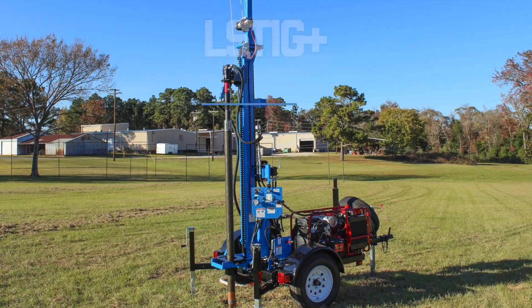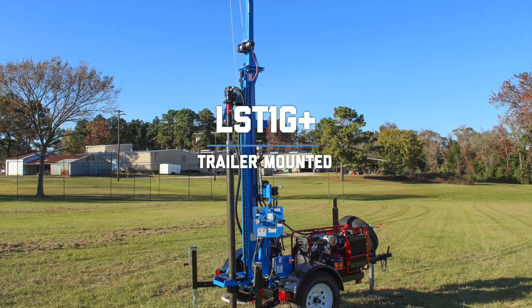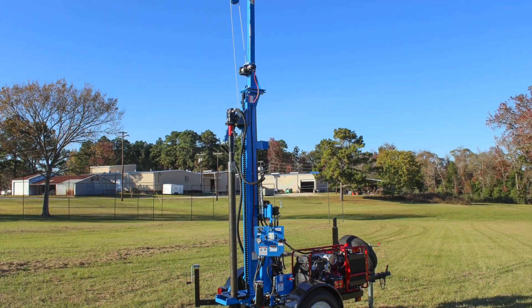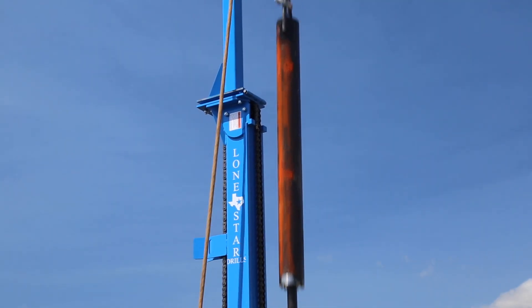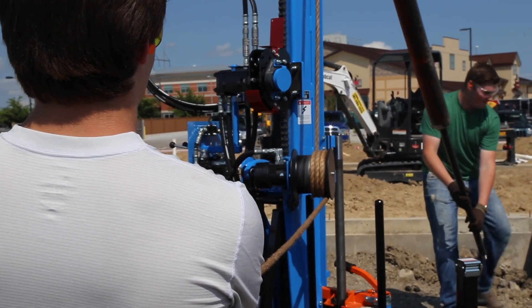The LST-1G Plus is also trailer mounted for ultimate portability, but features a tower, cat head, and pulley to facilitate standard penetration testing using a 140 pound manual safety hammer.